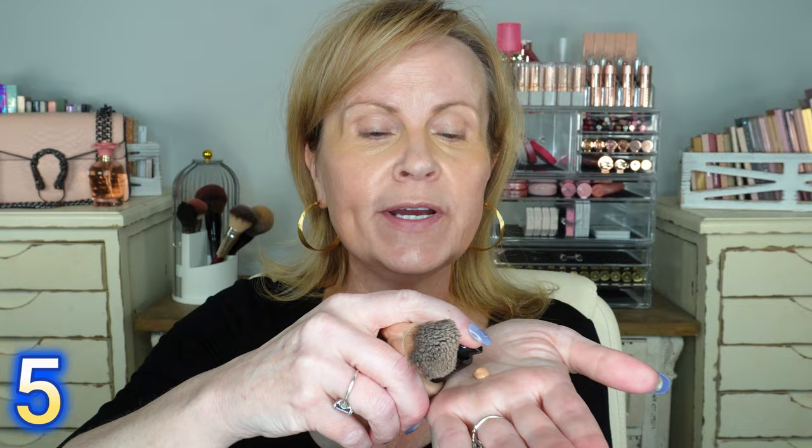Now I'm going to try the foundation — the Bare Minerals Original Pure Serum Radiant Natural Liquid Foundation. I'm excited because it says it's a serum foundation, meaning it has great ingredients. One pump as always, rubbing it into my hand to distribute into the brush. Starting with my neck and décolleté first — nice coverage so far. This is a very lightweight foundation; when it says serum, it is not thick at all. It actually reminds me of a skin tint.